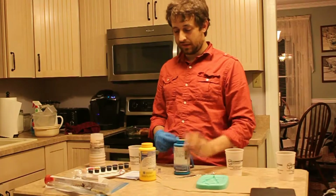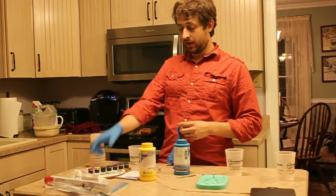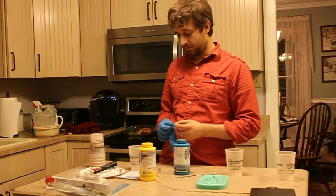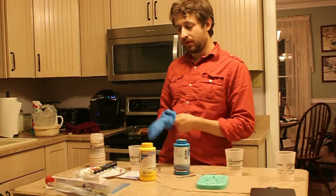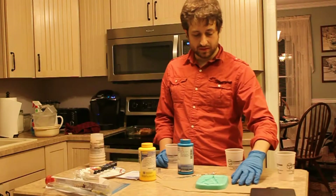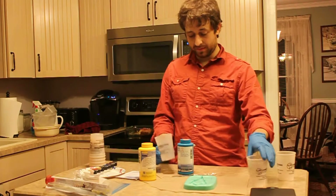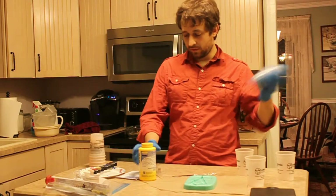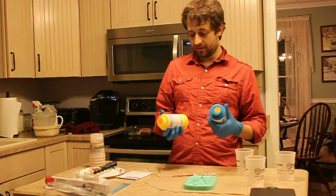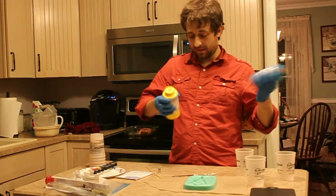I'm using SmoothCast 325, because this stuff is supposed to stay translucent and you can dye it. That's what this is over here — the So Strong color dyes. I need orange, but they unfortunately didn't have any orange. They do have red and yellow, so we're going to see if we can mix them. This stuff only has a pot life of two and a half minutes, and it's cured in ten minutes, so we should actually be able to have this done pretty quickly.